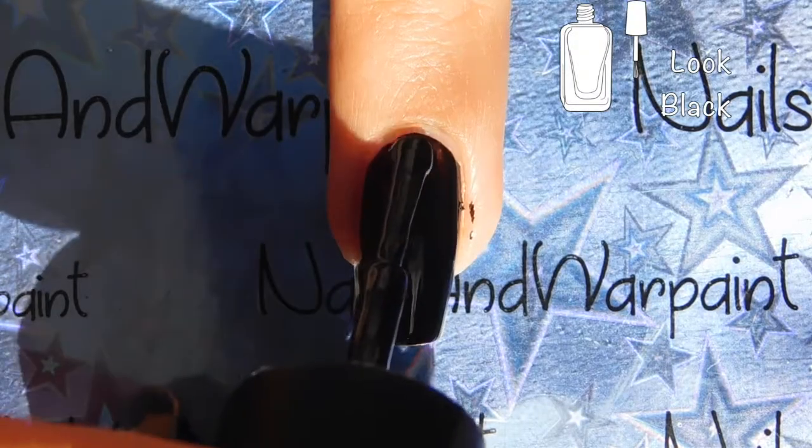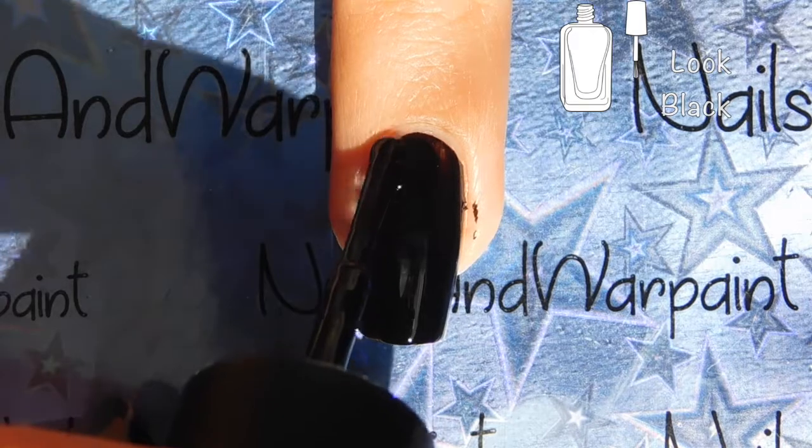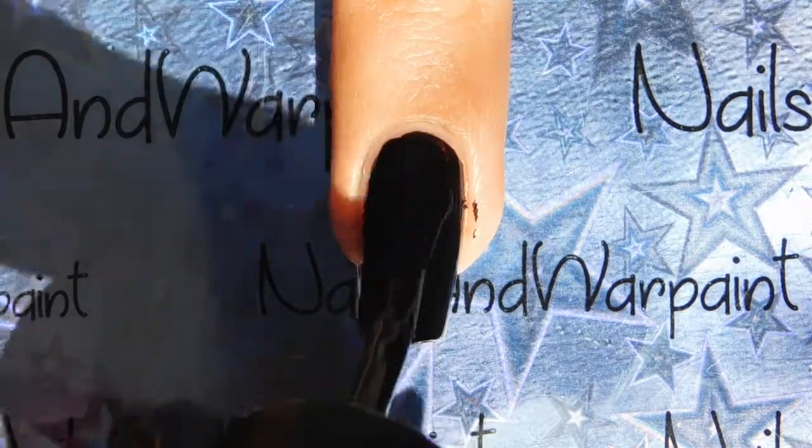I've already prepped my nails with base coat and I'm going in with two coats of regular cream black polish.